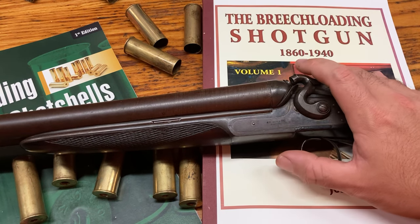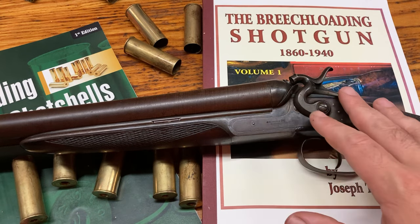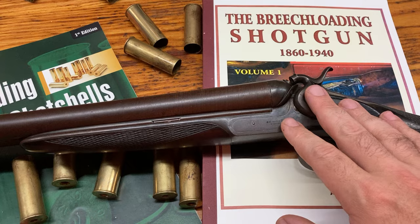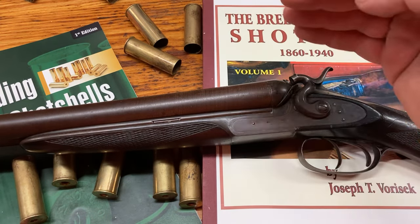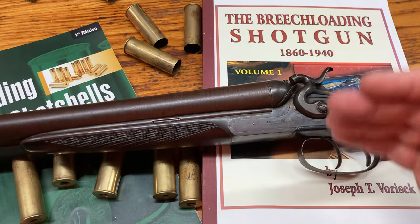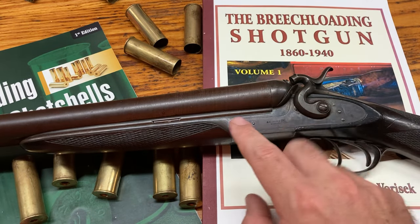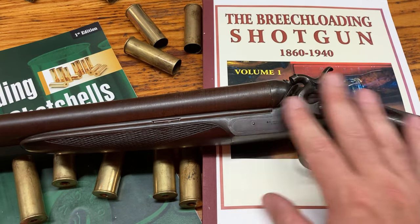The grades go up through 11. Some of the grades — Grade 2, for instance — I think it's just 10 gauge. So you'd go from 12 gauge being at Grade 1, and the exact same gun in 10 gauge would be Grade 2. So the grades aren't necessarily always increasing in quality — sometimes a grade change just means a gauge change. But the really highly graded guns are beautiful and elaborate.